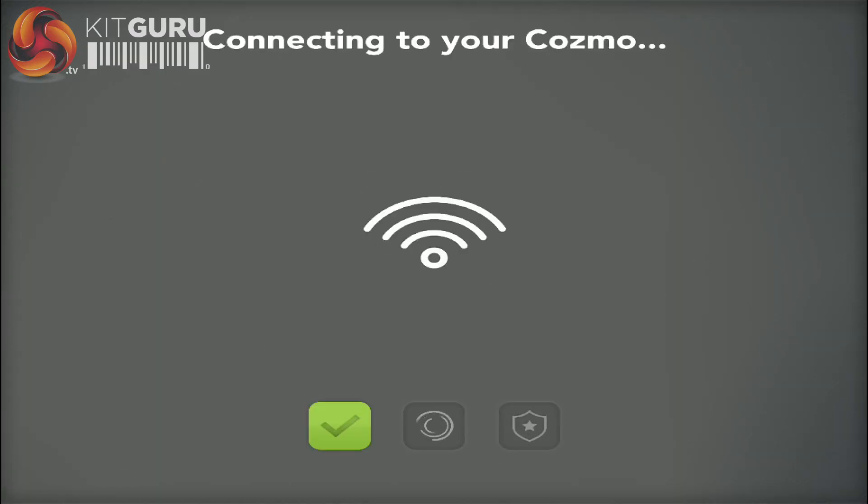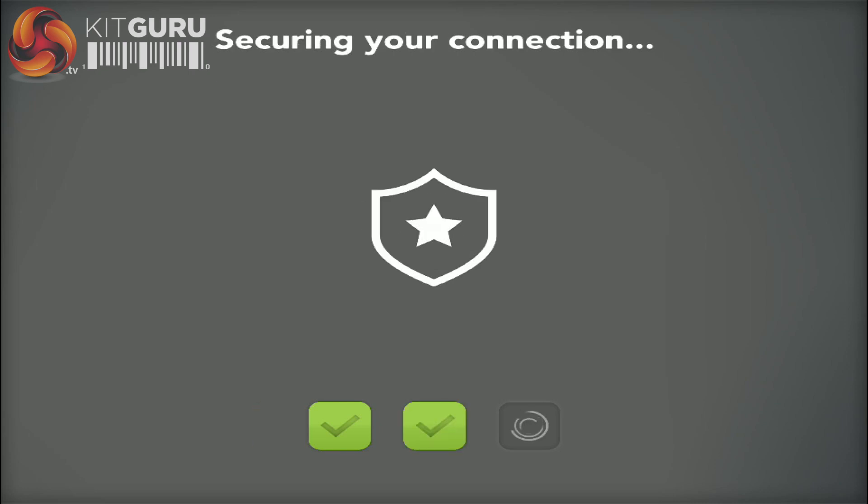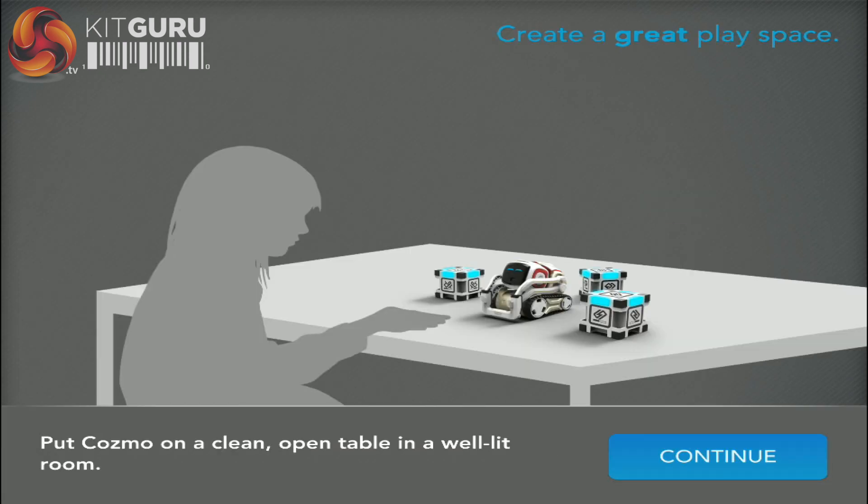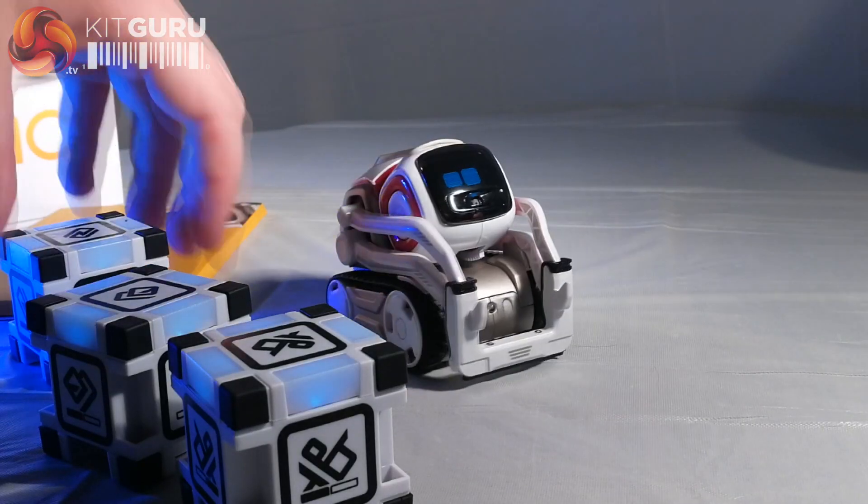Cosmo himself doesn't directly connect to the internet in any way, so you'll have to put aside your notifications and streaming when spending quality time together. Pull the tabs on the interactive cubes when prompted, and read the information about suitable conditions for Cosmo before watching him come to life.